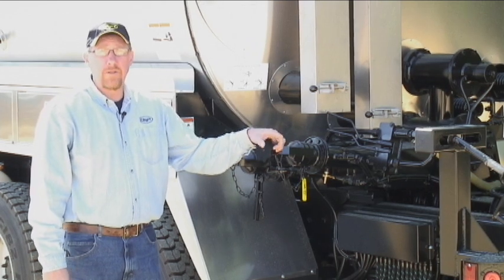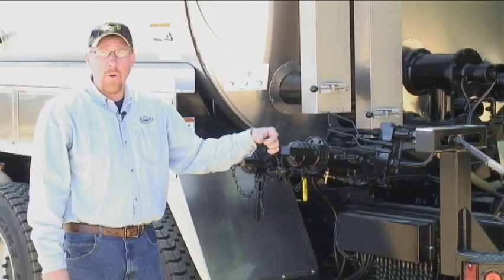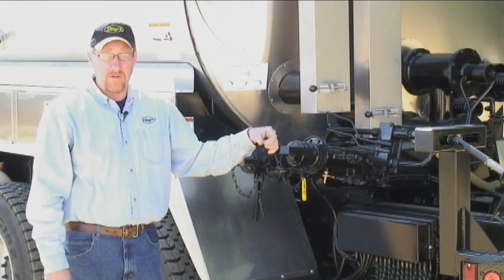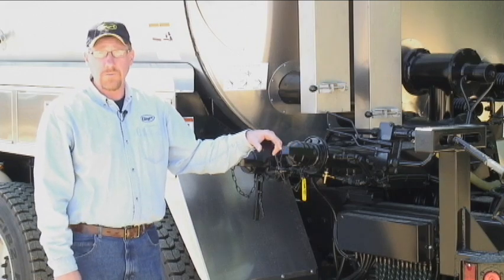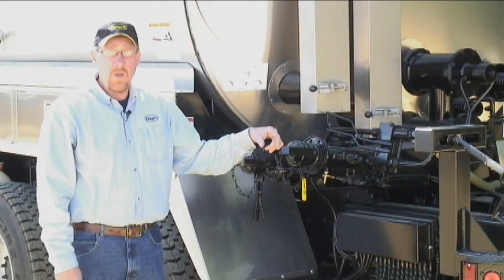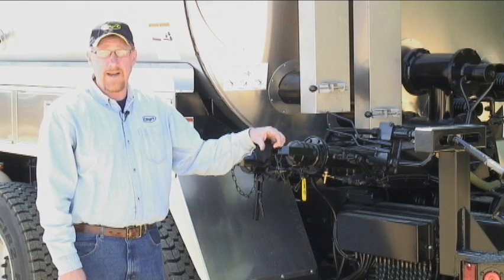Welcome to the Etnire series of operational and instructional videos. This video will be what we consider the walk-around. The walk-around will explain all the major components and their functions of the asphalt distributor. We want to make sure that there is no asphalt or product in this tank, and we will not be opening and closing valves to spray asphalt during this video. The main gist is to get you familiar with a BT-1 Etnire control distributor.